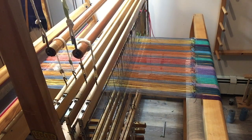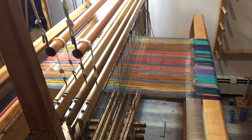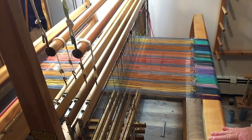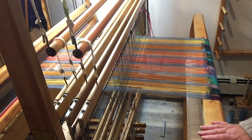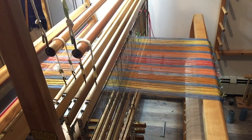We can see how it looks at the back beam — this is the row of knots as we go from the old warp to the new. At this point, some good tugging and tension at the front while this gets wound onto the back, and so on.